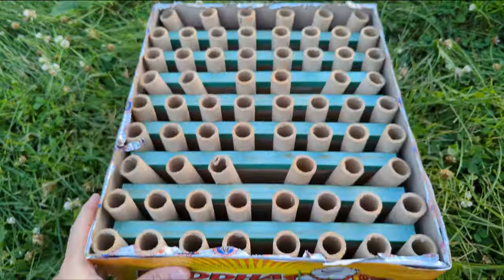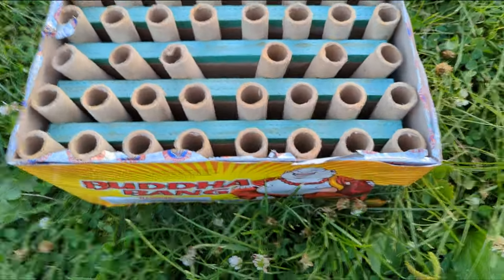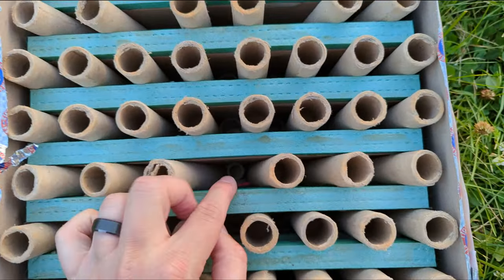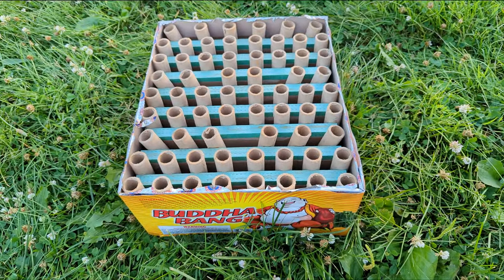Here we are under the hood. Looks like we have one, two, three rows that are fanned here. So I assume one is the finale. Here is where we light. So the finale is fanned and then two random other ones are. I saw some spacers down there that were trippy at first, but that's just extra cardboard spacers. Yeah, let's shoot it off.